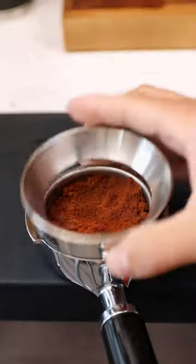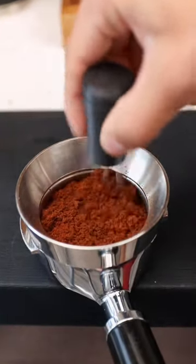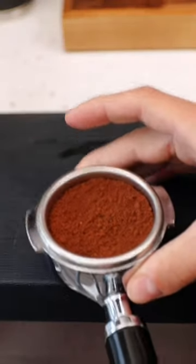We're gonna start by grinding our espresso beans. This thing that looks like acupuncture sticks is actually just breaking up all of the clumps. This is one of the most important tools and one of the most important steps in pulling a great shot of espresso.